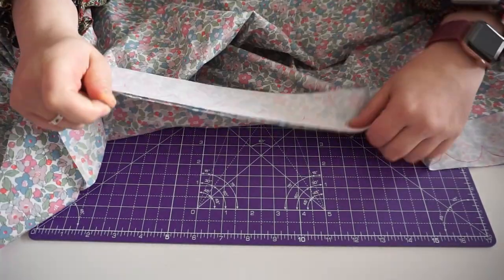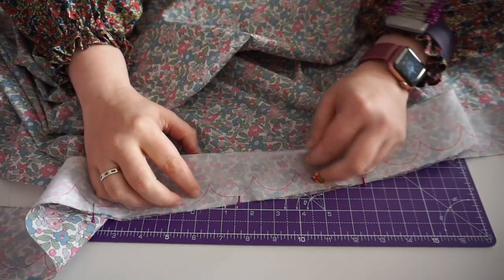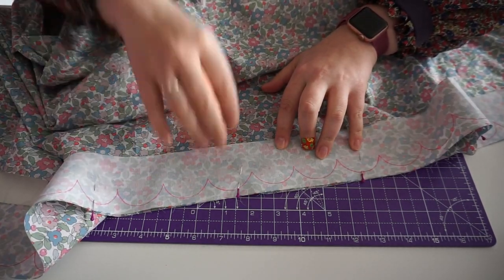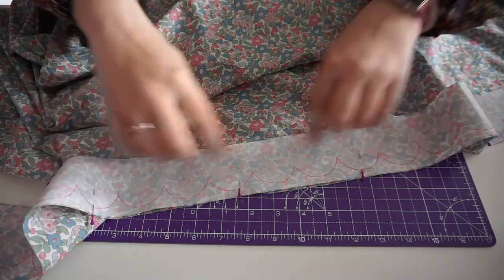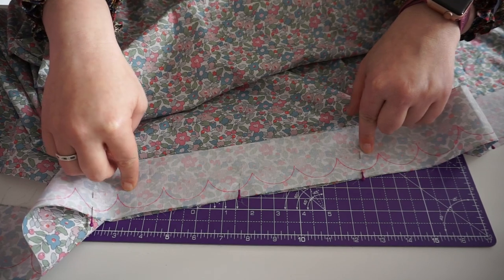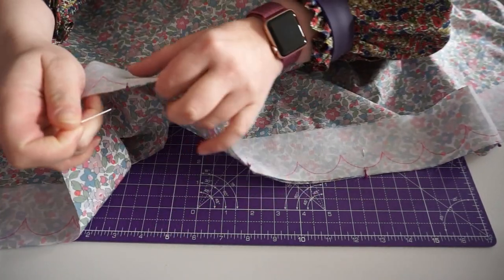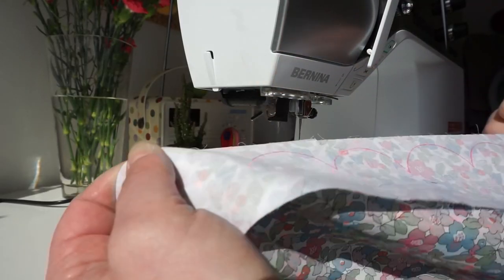Now I'm pinning the facing onto the hem of the skirt with right sides together and the scallops pointing down. Once it's all pinned on, I'm going to take it to the machine and baste a row of stitches through the middle of the facing — that way I'm not fighting pins when sewing the scallops. That's all basted on with a nice big stitch that will be easy to remove.